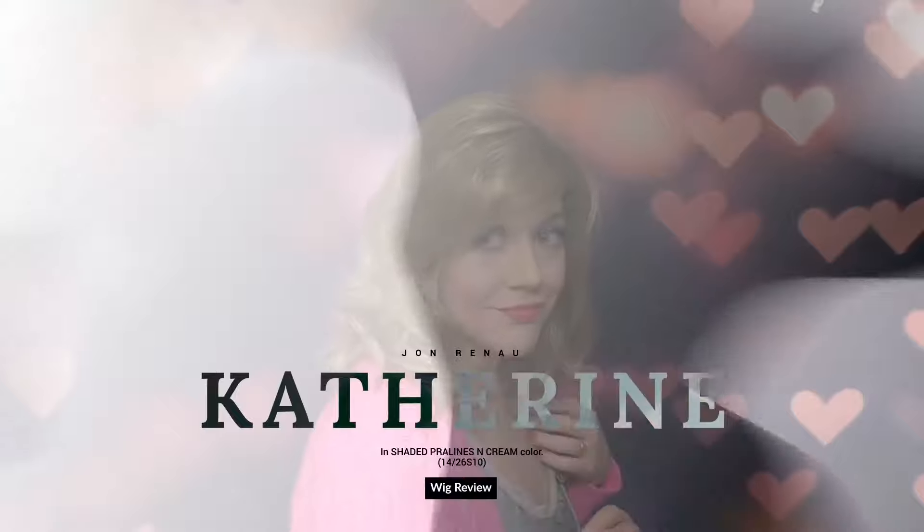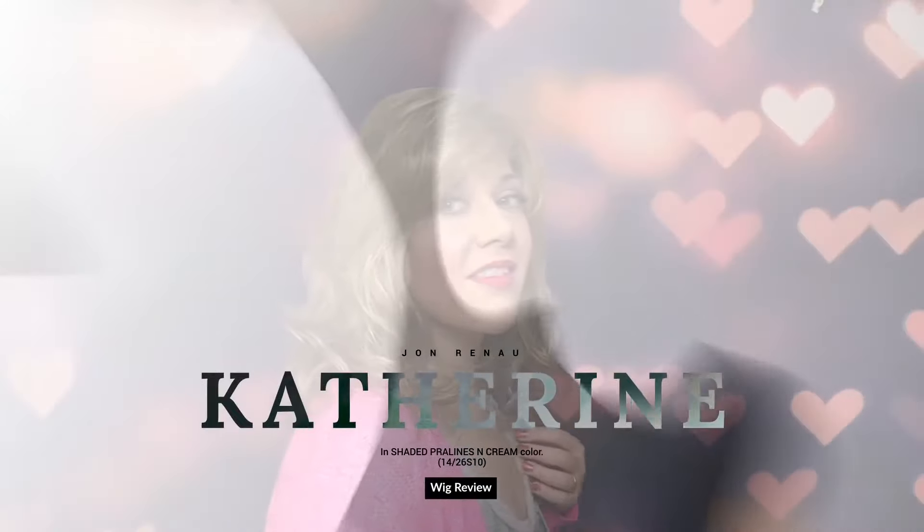But this is more about Catherine. I reviewed Catherine in the past, and I've lost a lot of weight since then, so I would like to check her out again.